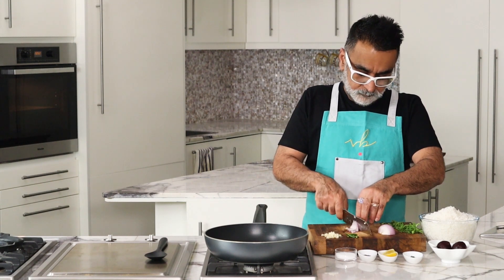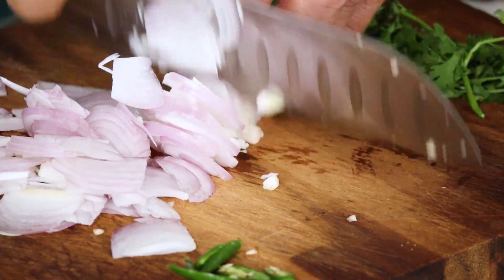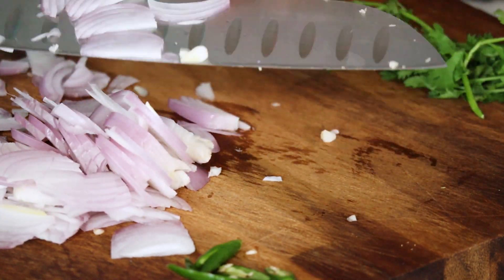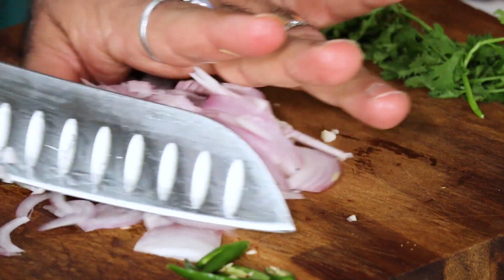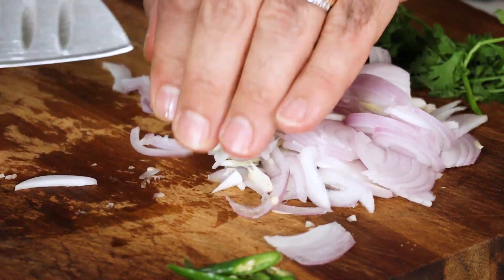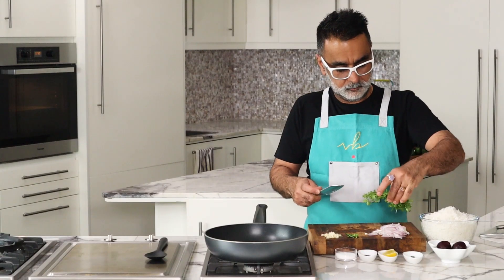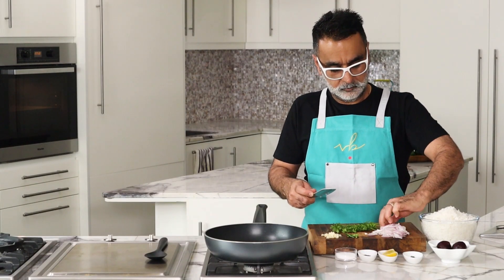Then slice in the red onions. Red onions have a better, stronger flavor, they hold their shape well, and they give a very nice color, so try and use the red ones. Don't use the white ones — the white ones are more watery and they take longer to cook.